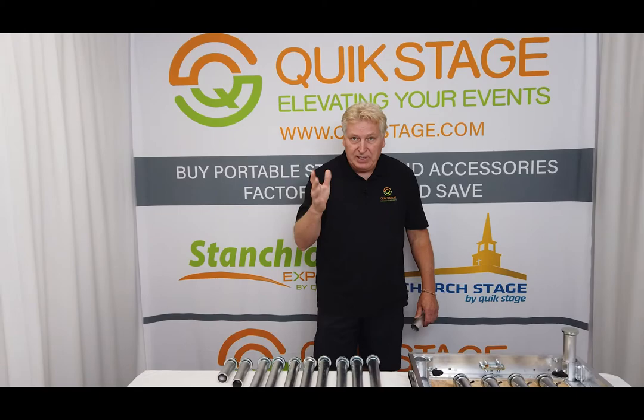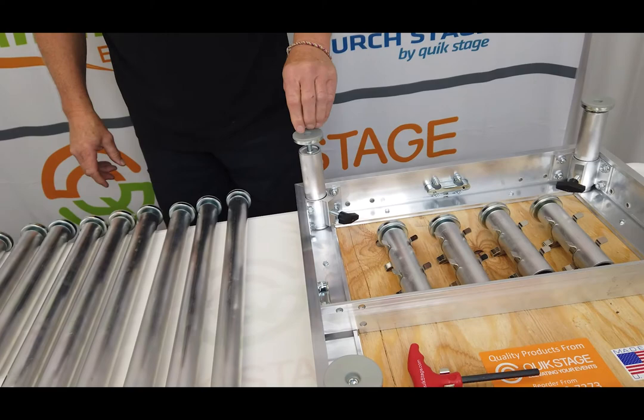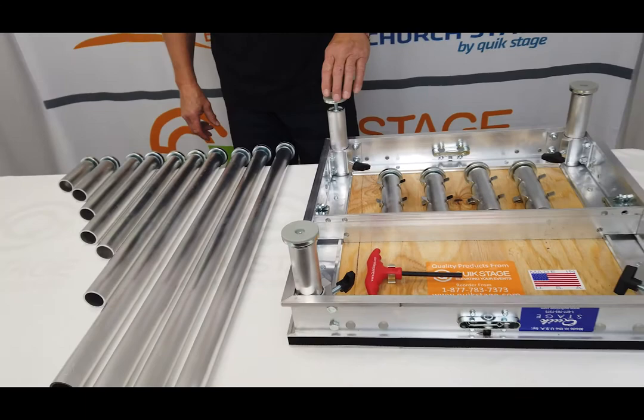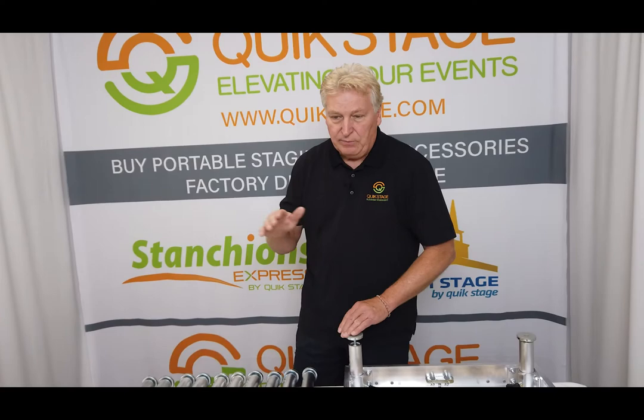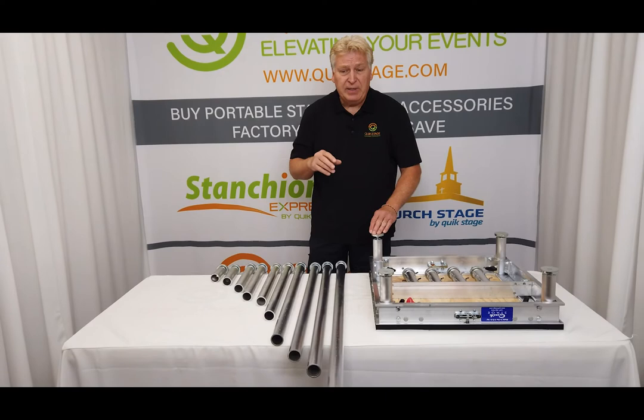Our legs are really simple to use — they just slide into our leg sockets on our decks just like that. They have a really nice adjustable screw foot on the bottom; it's a two and an eighth inch diameter pad. You can use it on granite or hardwood floors — it won't scratch your floor at all. It's meant for fine leveling, so if you're on a surface that isn't level and you want to level your stage, you just use the foot to fine level it. If you need adjustable legs, we sell those as well in four different heights.